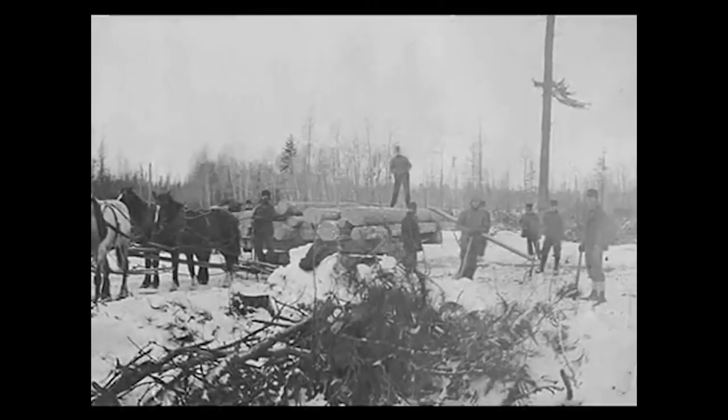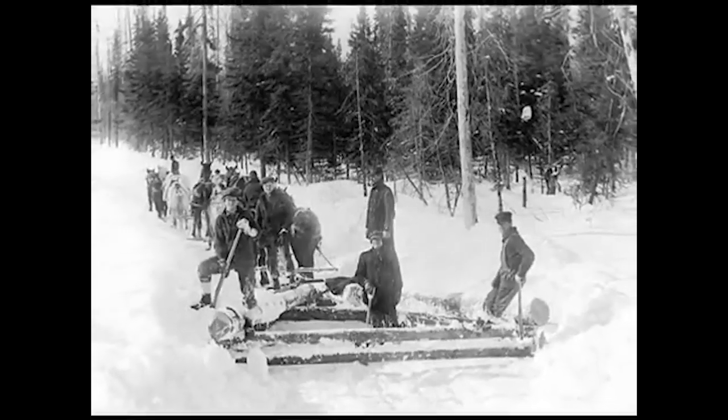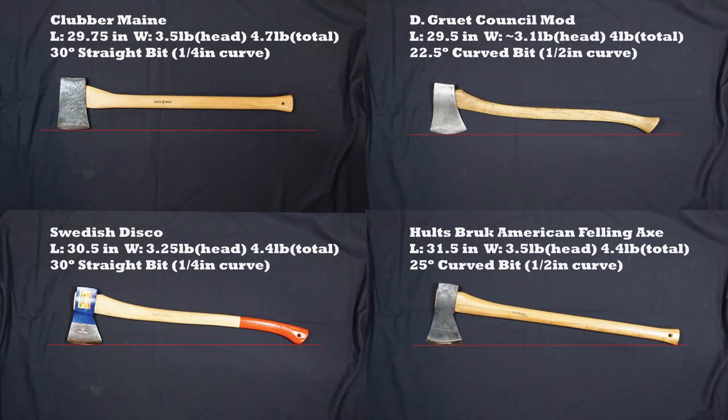Forget the double bit axe, forget the fancy patterns, forget the European stuff - we'll put it all to a test today in the axe arena. Let's review what our four Dudley Cook axes are. We've got Sweden versus the United States - two Swedish axes and two American axes. Both Holtzbrooks, one modified, and a Swedish disco in the lower left.